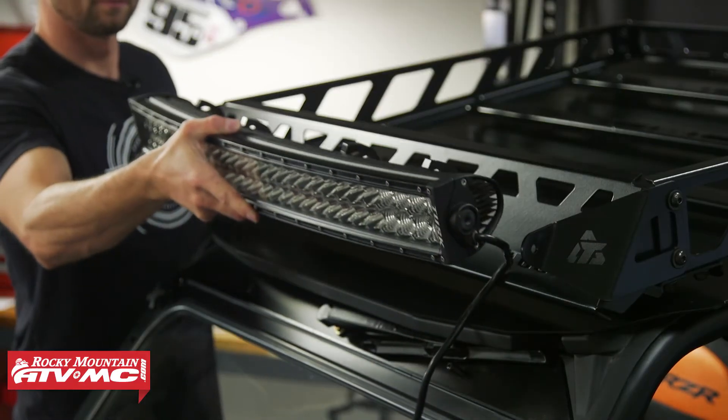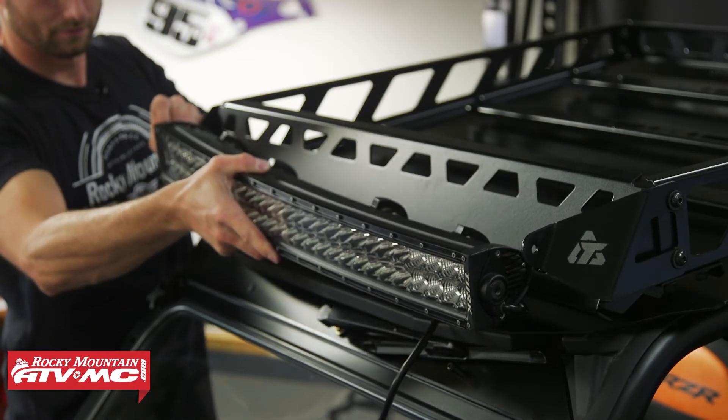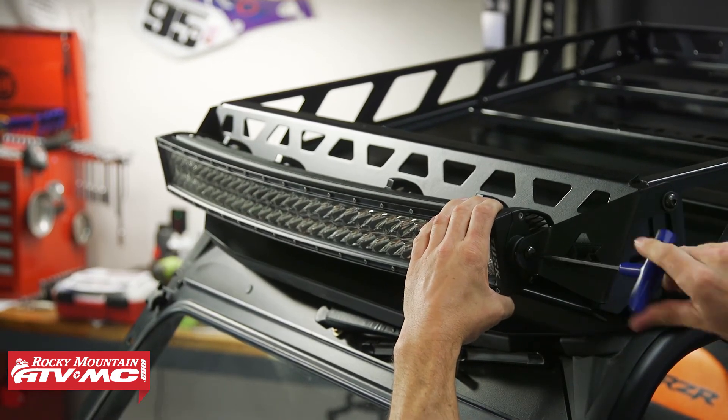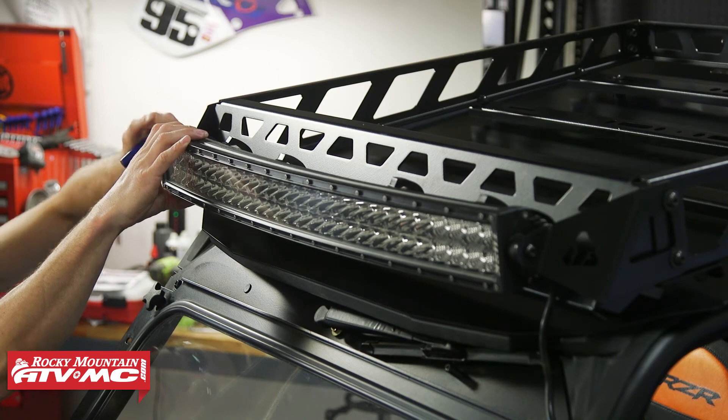If you are going to mount the light bar, you're just going to use the 16 millimeter bolts — there are no spacers or washers. Just set the light bar in place, adjust it where you want it, and tighten those bolts down.